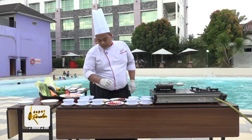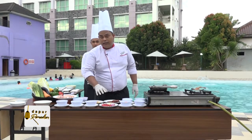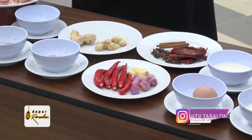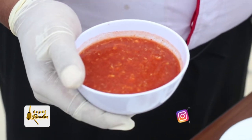Untuk bahan-bahan ini, cara memasaknya yaitu bahan-bahan ini dihaluskan, kemudian kita tumis dengan ditambah bahan-bahan rempah ini. Baru kita digabungkan, ditumis, dan hasilnya seperti ini.